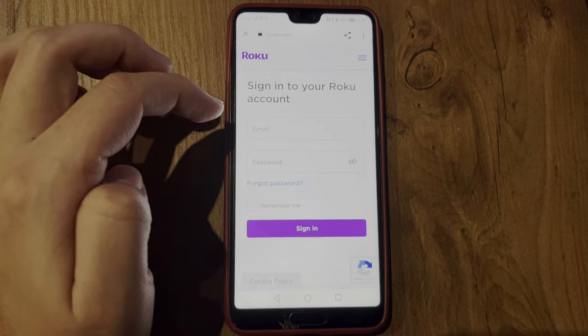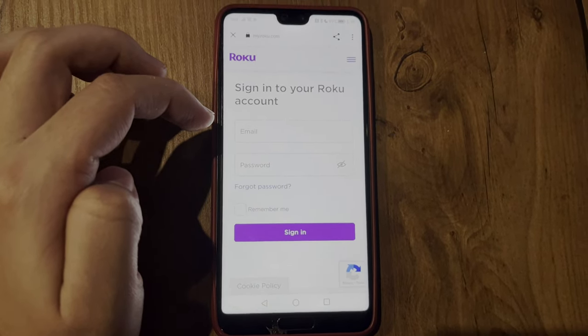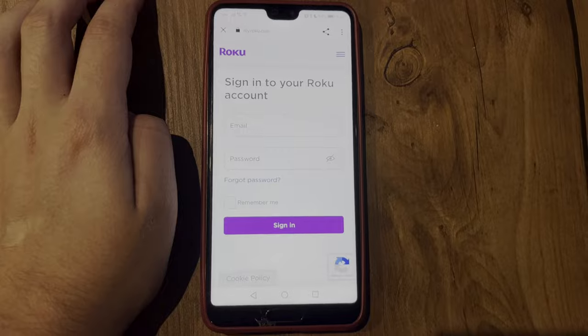That's it! Now you know how to connect a Philips TV to Google Home. If I've helped you, please like and subscribe to the channel. Good luck and see you soon!